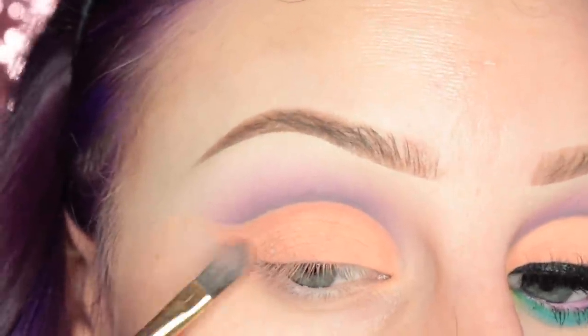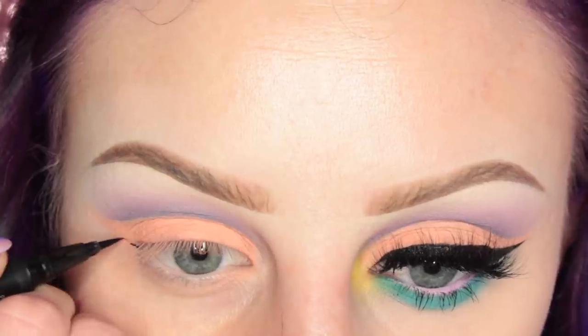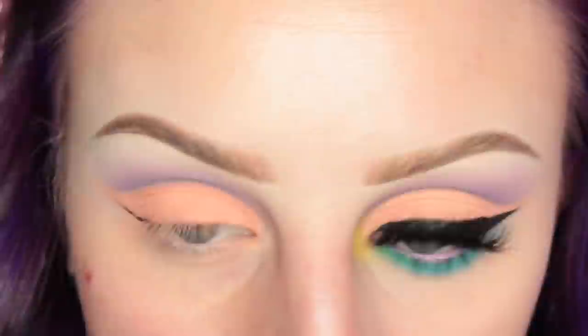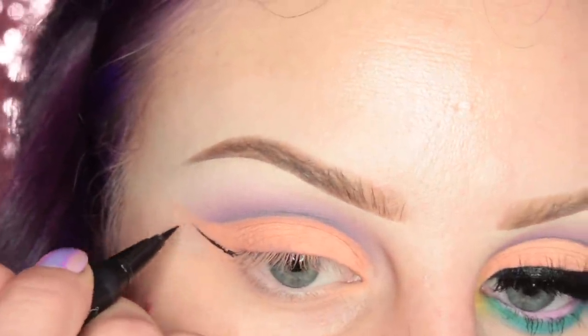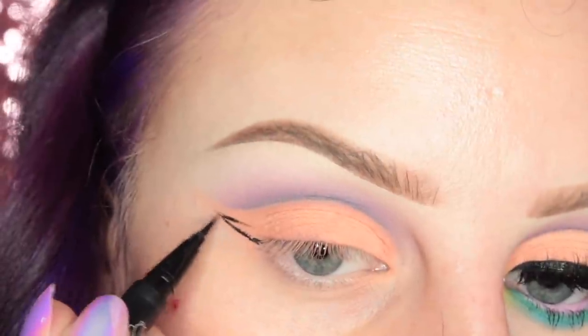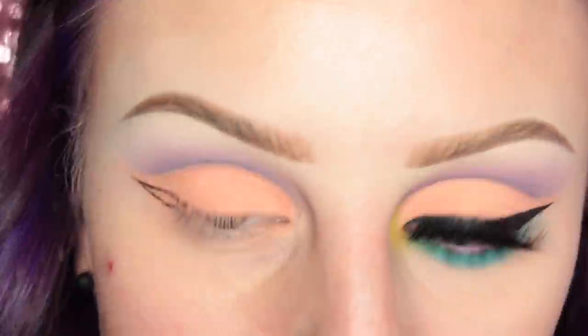I've been noticing my eyelids are so wrinkly lately — it is so hard for me to apply my wing. For that, I am using the Kat Von D Trooper Tattoo Liner. Guys, I've been struggling with my wings lately because my eyelid is just so wrinkly. Leave your eye product suggestions for me, please, because I need to try them.